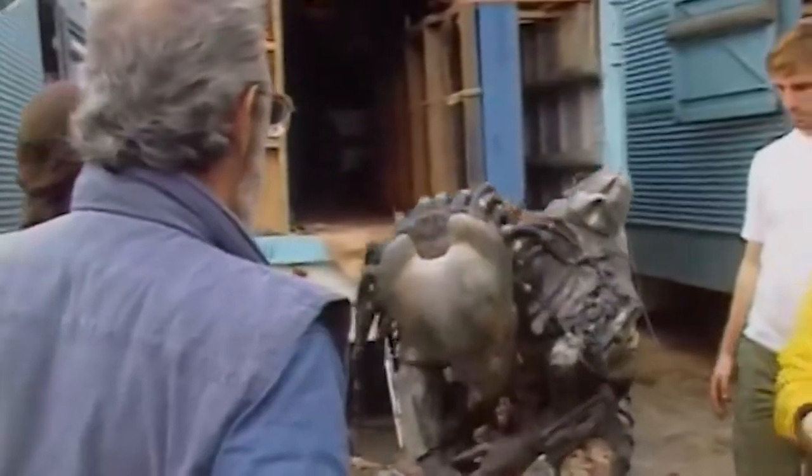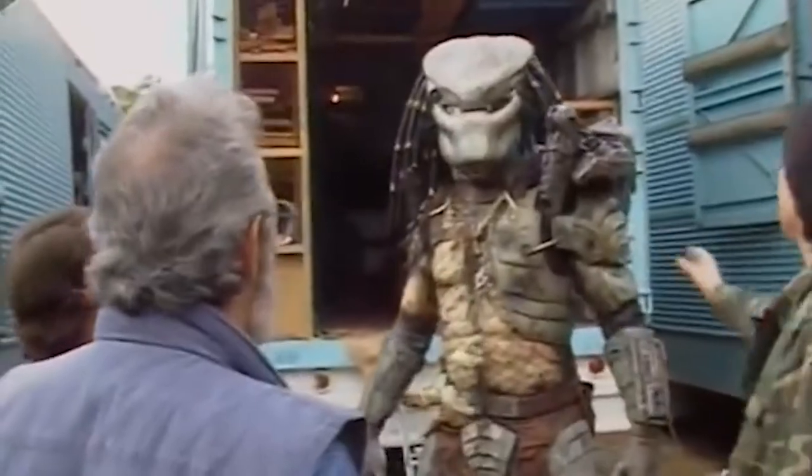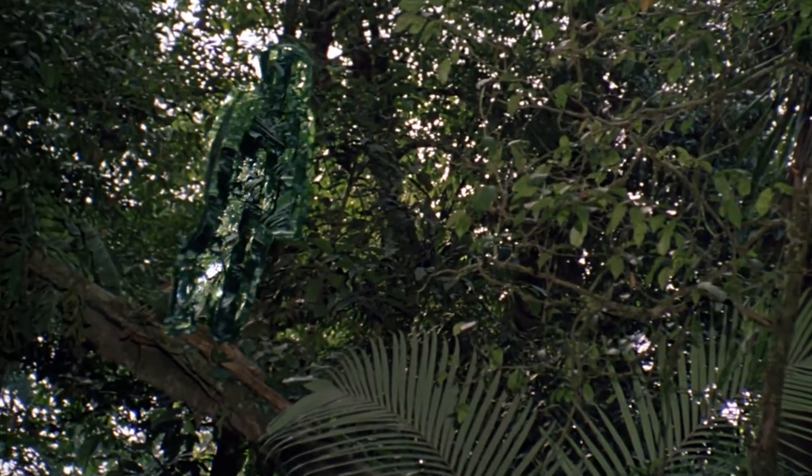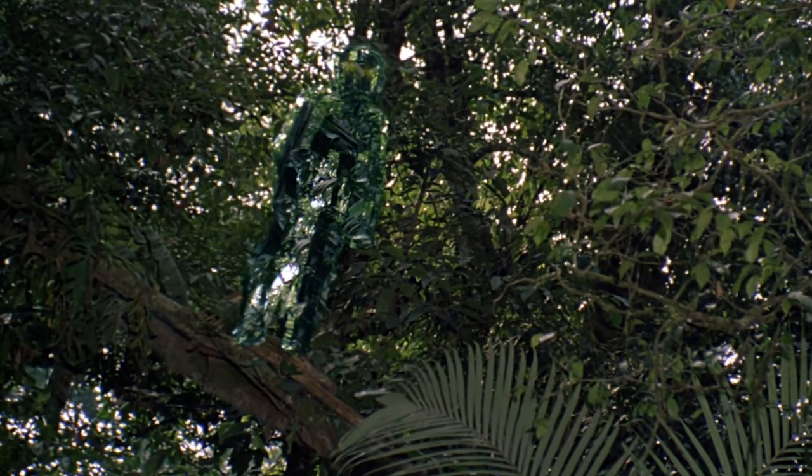Unlike most movies, though, the original Predator design is a legendary dud — a decidedly unscary costume that various members of the cast and crew have in turn compared to a chicken, a rat, a lizard, and a duck.